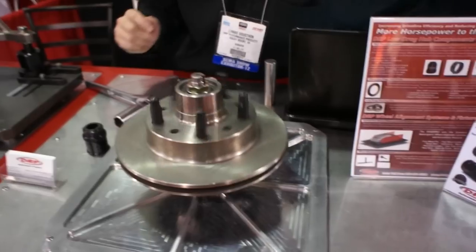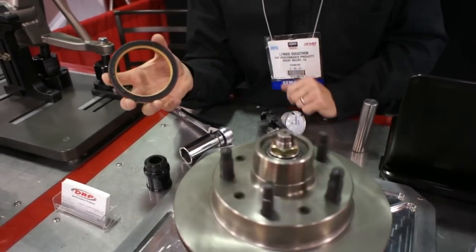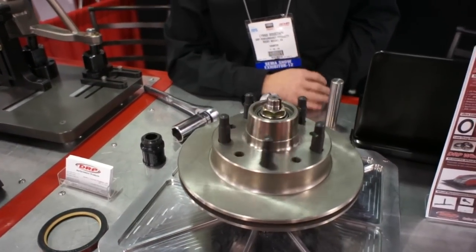We also manufacture low drag hub seals that are fully Teflon lined and also reusable, so all types of things just to get your wheels rolling as free as possible.